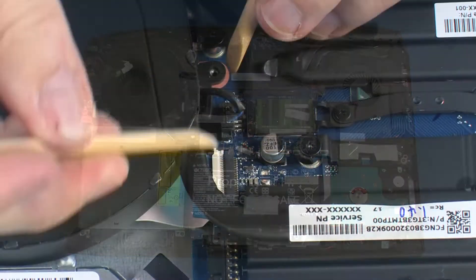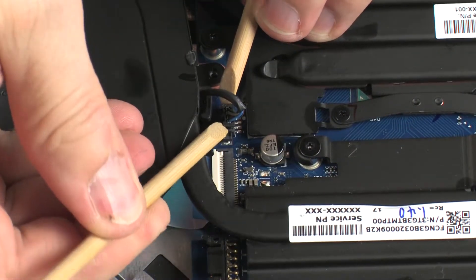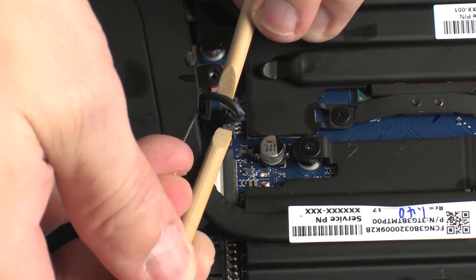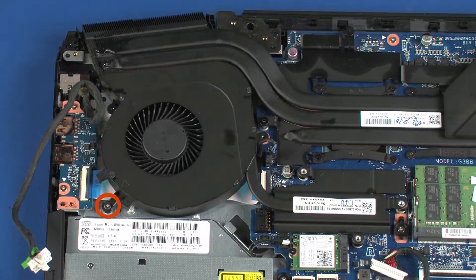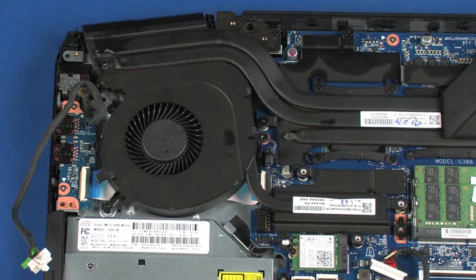Carefully disconnect the fan cable from its connector on the system board. Remove the 4.5 mm P1 Phillips-head screw that secures the fan to the top cover.